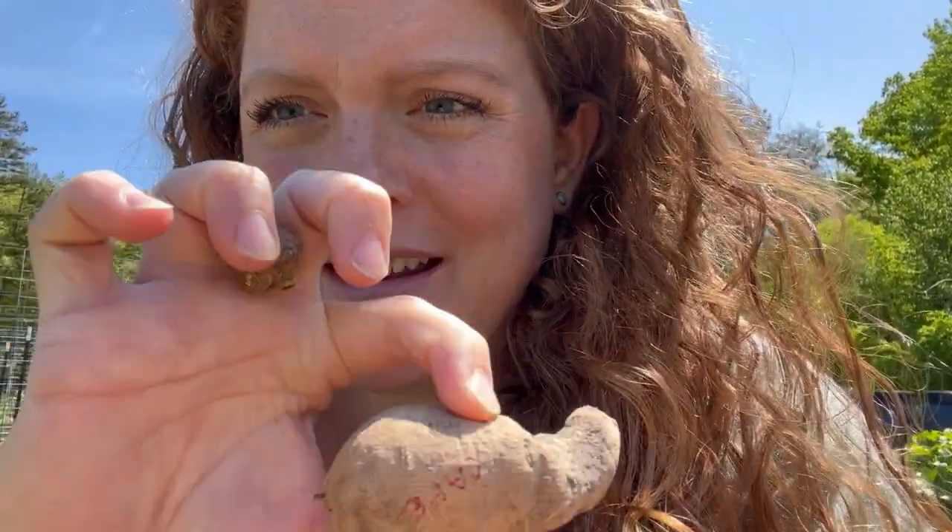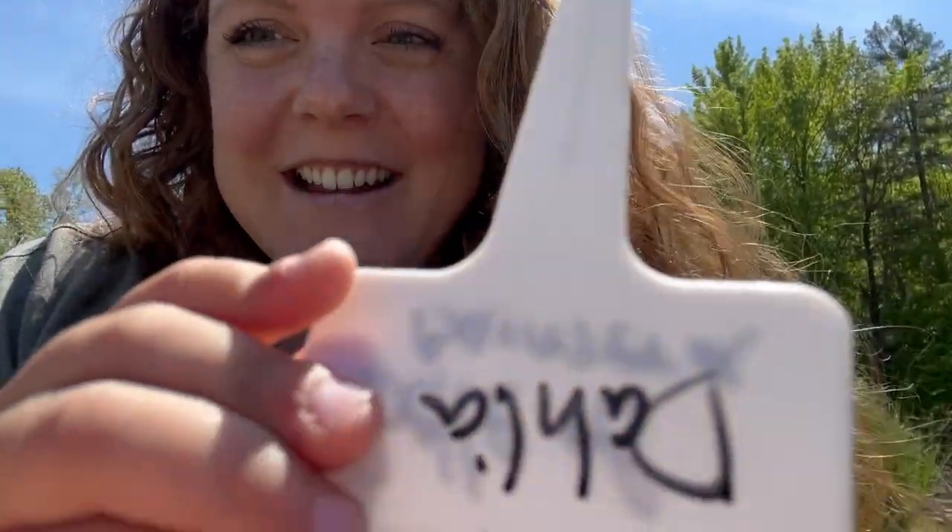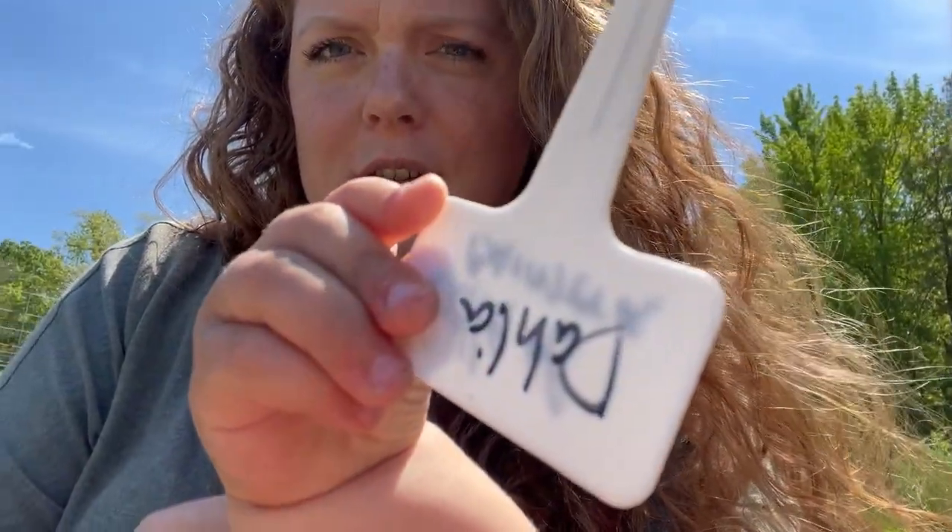The Café Latte actually arrived broken — the top part of the crown broke off. So I reached out to the seller and they are going to send me a replacement, which was very nice of them. I have my little helper going to show you the other tag. I'm just going to pop those three dahlia varieties in with the other ones.